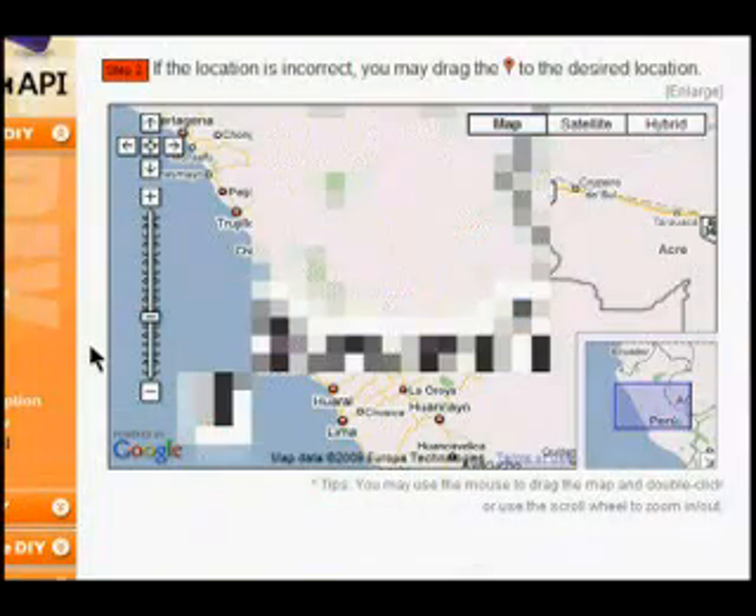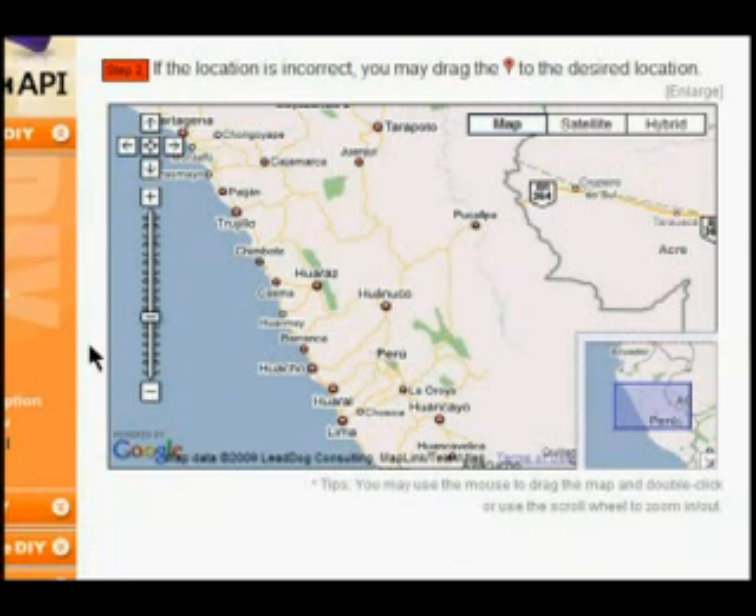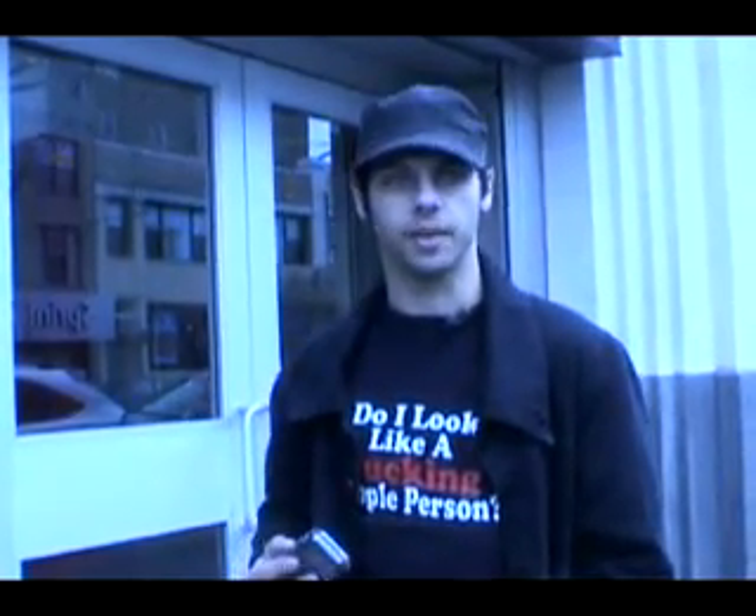Now we're going to go over to Fox — he's out in the field and he's going to show us some different locations and good spots to put glyph tags. Whenever you decide to go out and do any kind of glyph tagging — I'm in an urban environment so the codes need to be a relatively decent size and visible.